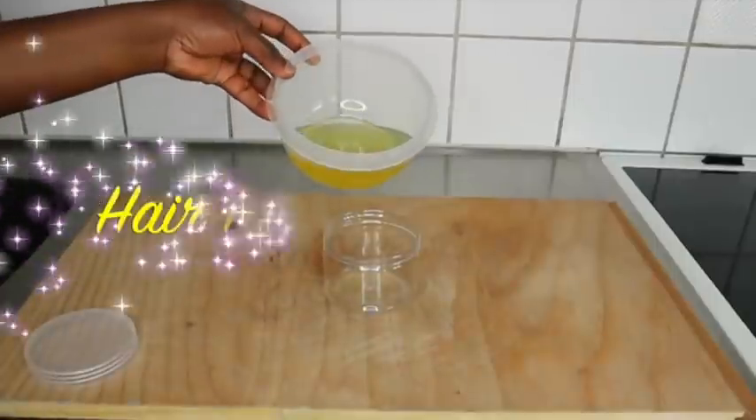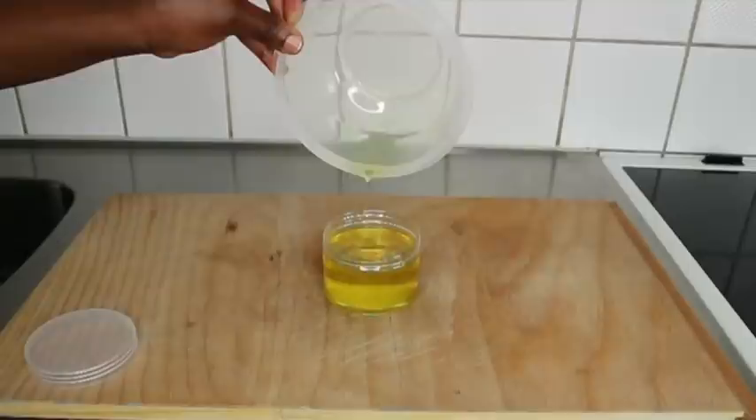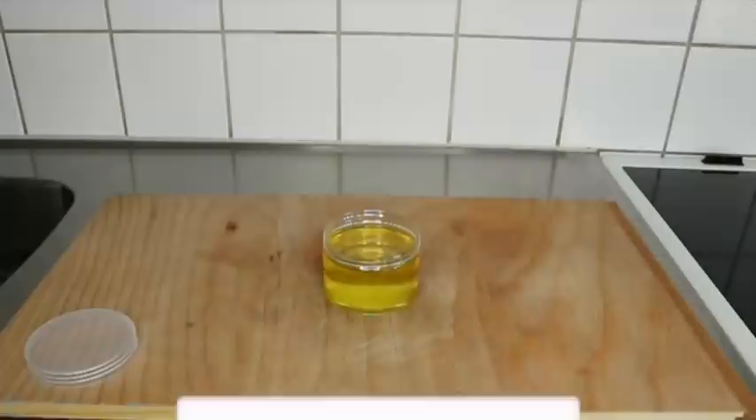When I find two ingredients that I have tested separately and they work extremely well on my hair, I decide to combine them. For today's video, I'll be showing you how to achieve this extreme hair growth oil that will thicken your thin, fine, damaged natural hair in a couple of weeks.